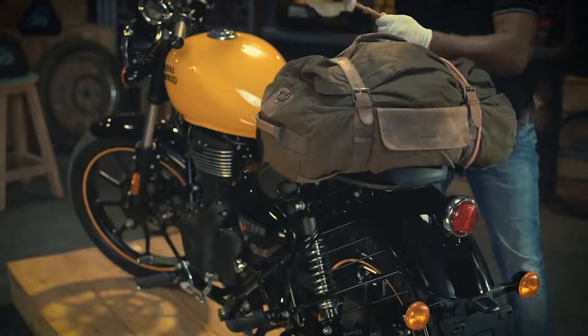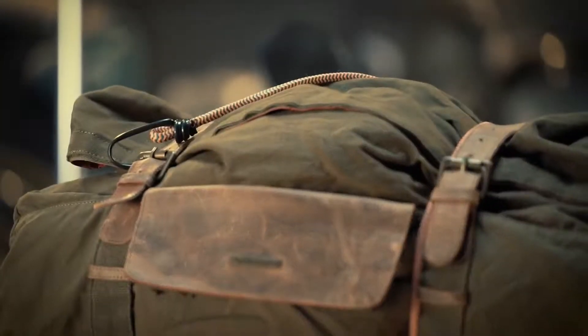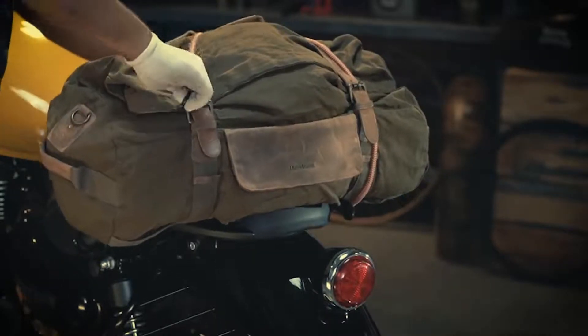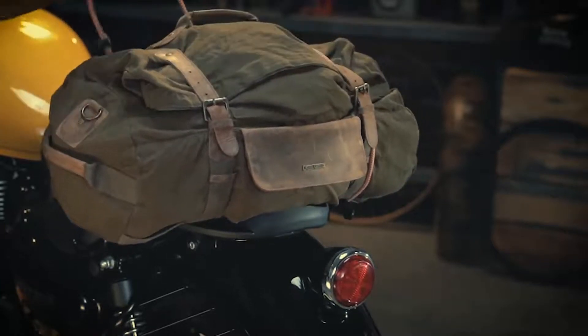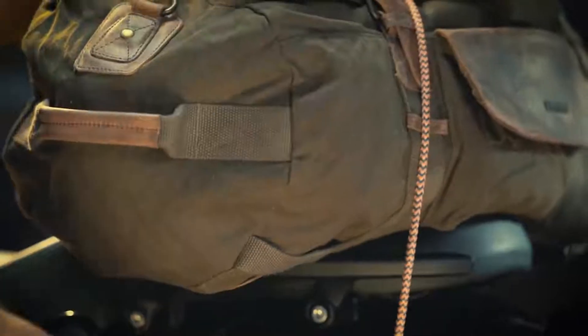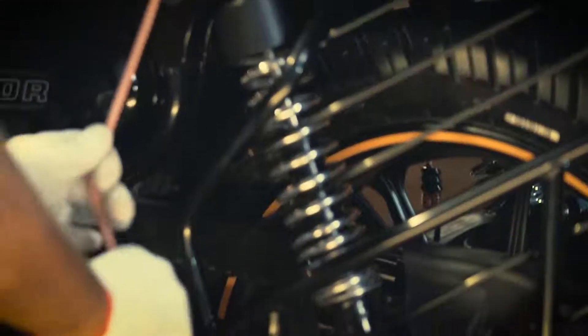Now pull the rope over the luggage tightly and loop it around the left hand side grab rail mount. Finally, hook the rope into the saree guard mounting.